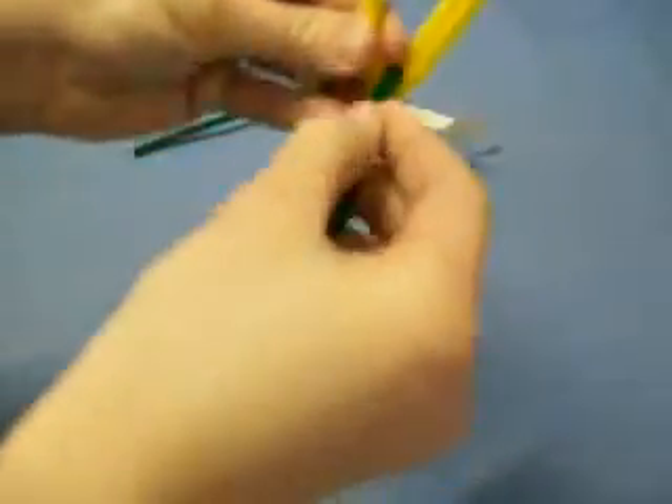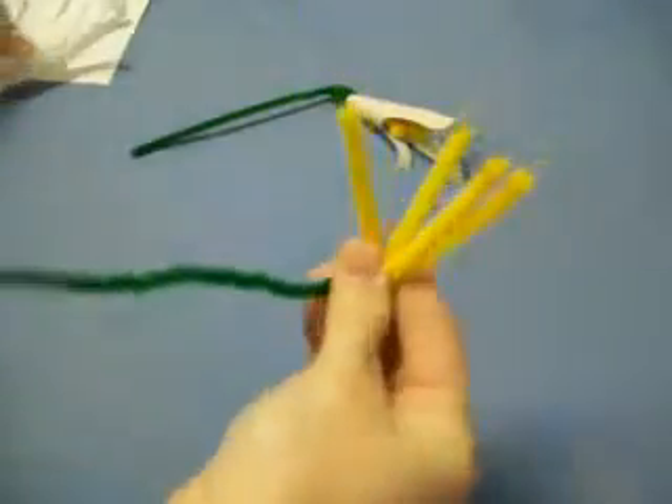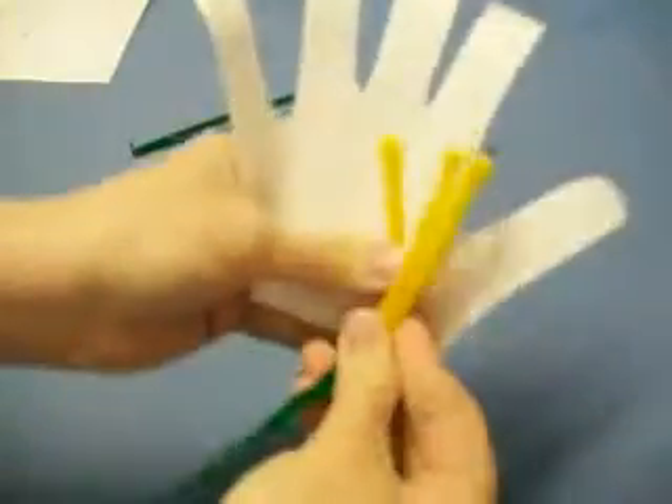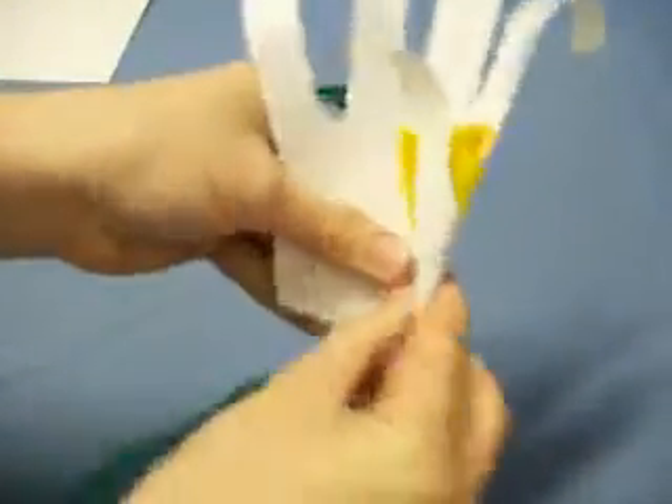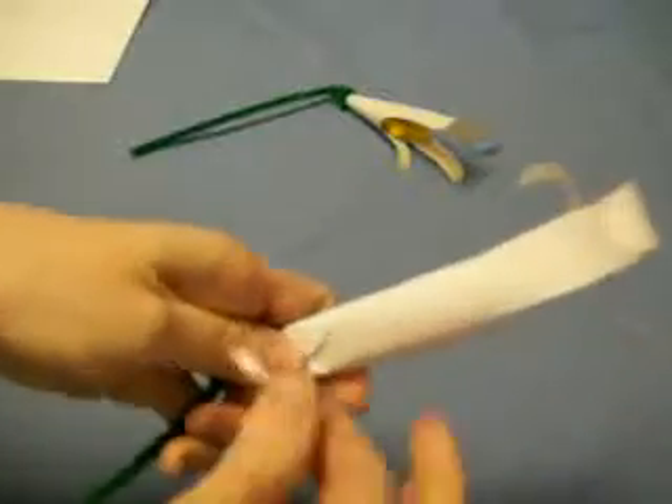You take a 12-inch green pipe cleaner and wrap it around the folds. Then you're going to take your hand, put the thumb on the inside, and you're just going to wrap it around. Take a piece of tape to hold it in place.